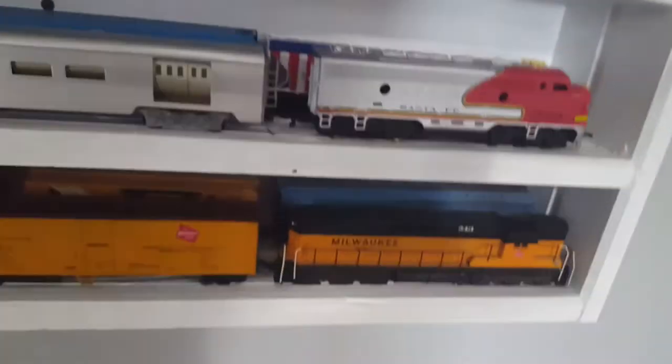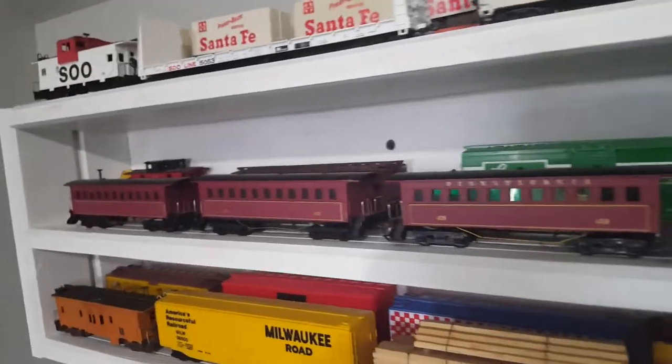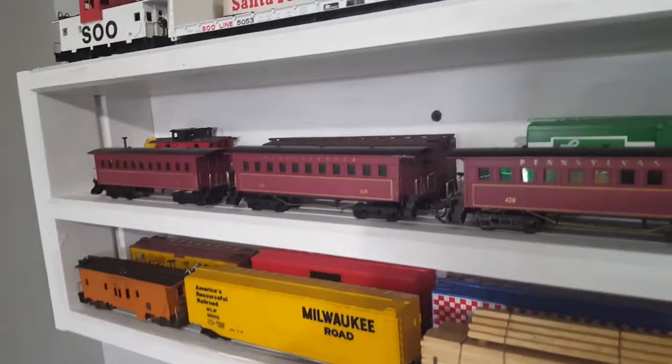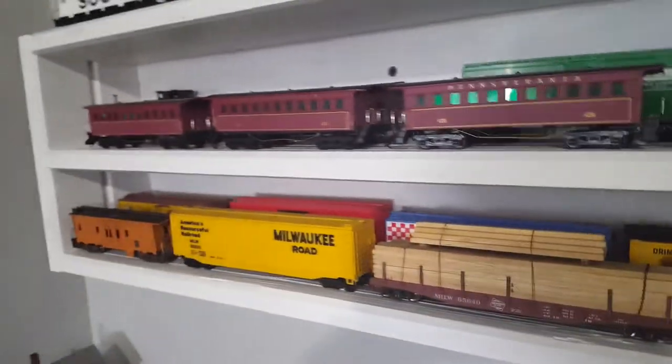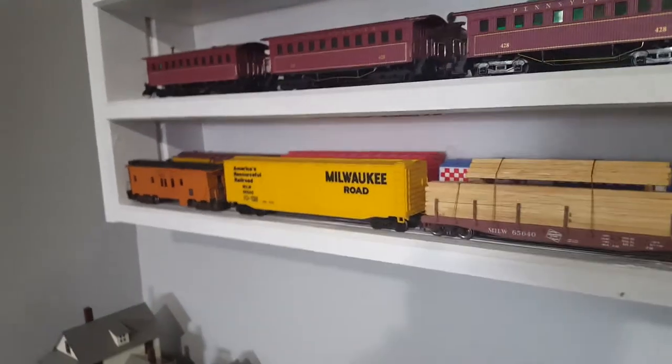This one doesn't fit on the layout and this one's a dummy. Over here, this steam train works very well. This is an old-time, I suppose you could say western kind of passenger train from the 1800s.